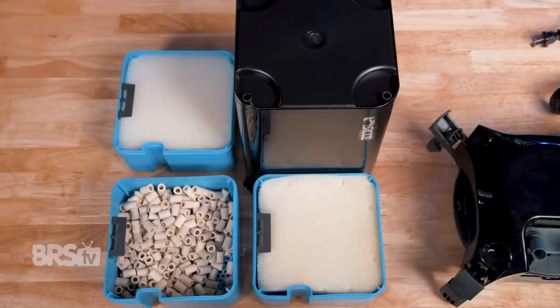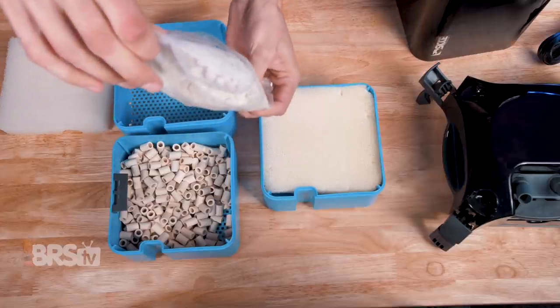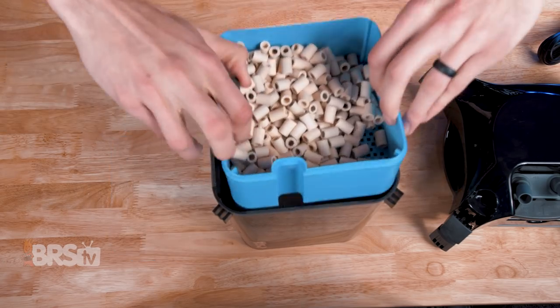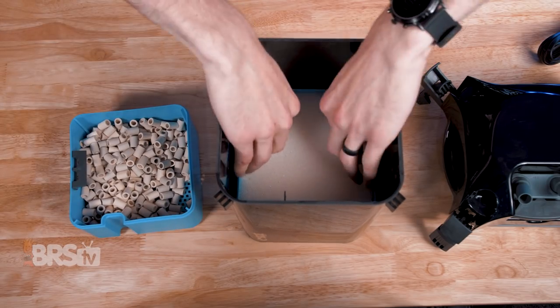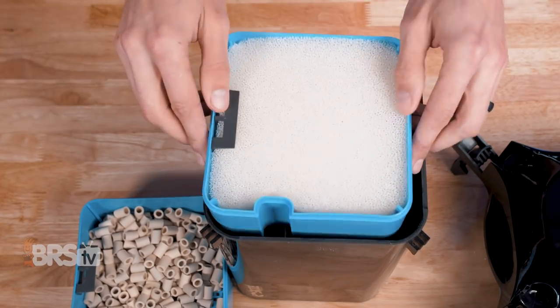They come ready to go right out of the box with media, including 10 PPI and 20 PPI foam pads as well as porous ceramic bio media. The media is preloaded into the square media baskets inside the canister, but make sure you remove the bio media from the plastic package before running the filter. The square media baskets also make swapping and cleaning the media a whole lot easier, and their shape makes using cut-to-fit or off-brand media really easy for those who prefer to buy those types of media in bulk.